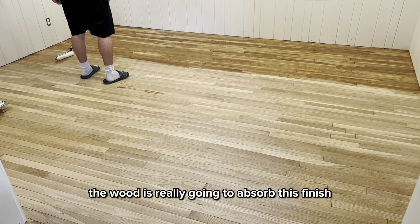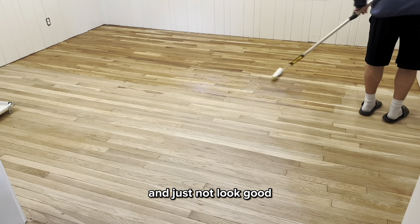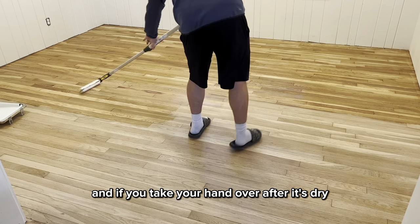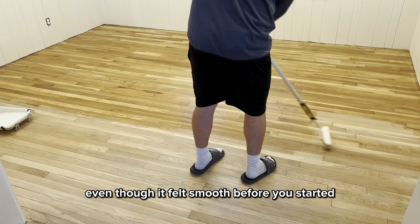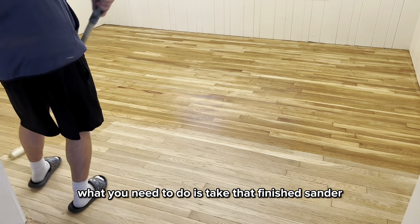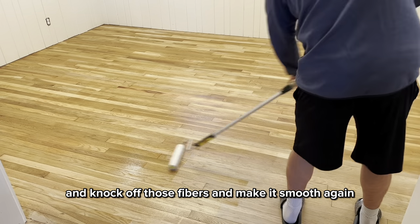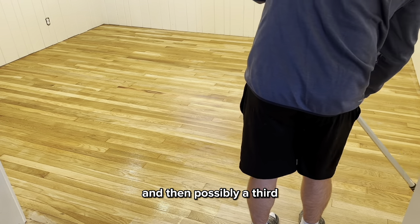With this being the first coat, the wood is really going to absorb this finish. When I'm done with this first room it's going to look really splotchy and just not look good — but just let it dry, trust the process. Since this finish is water-based, it's only going to take two or three hours to dry. When you run your hand over it as it dries, that wood will feel rough again even though it felt smooth before you started. That's because with that first coat the wood fibers tend to swell. So take that finish sander, put a buffing pad on it, and buff the surface to lightly scratch it and knock off those fibers and make it smooth again. Then after you've buffed it, vacuum everything up and put your second coat on, and then possibly a third.